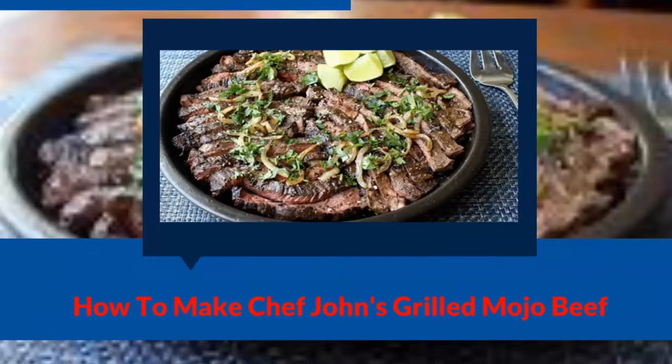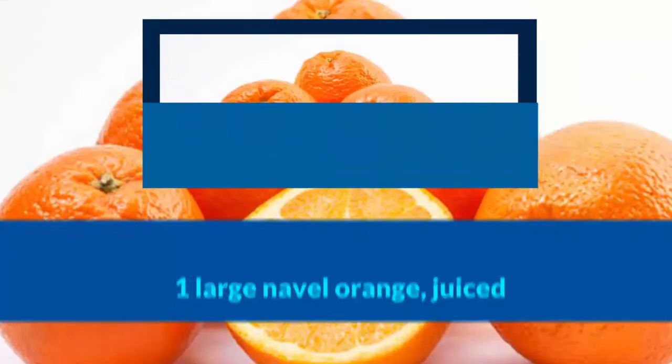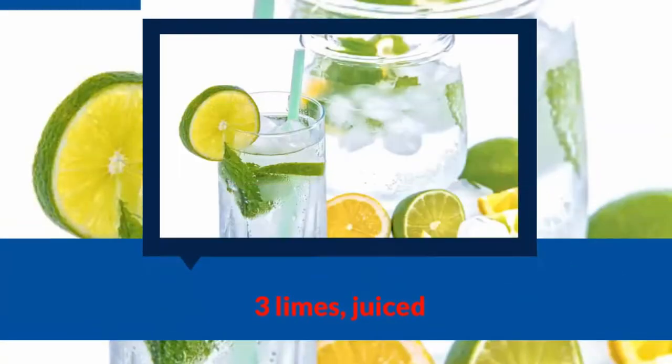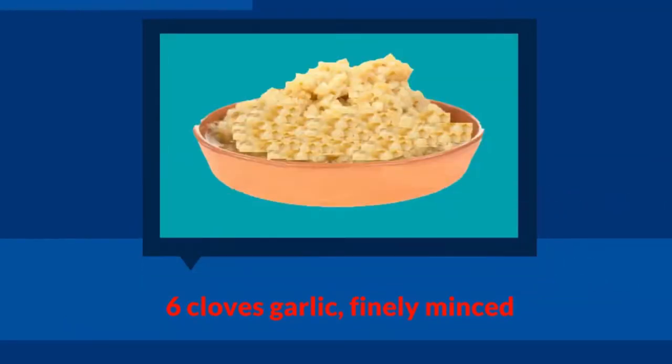How to Make Chef John's Grilled Mojo Beef. Ingredients: 2 lb. beef skirt steak, 1 large navel orange juiced, 3 limes juiced, 1 1/4 cup olive oil plus more for drizzling, 6 cloves garlic finely minced.